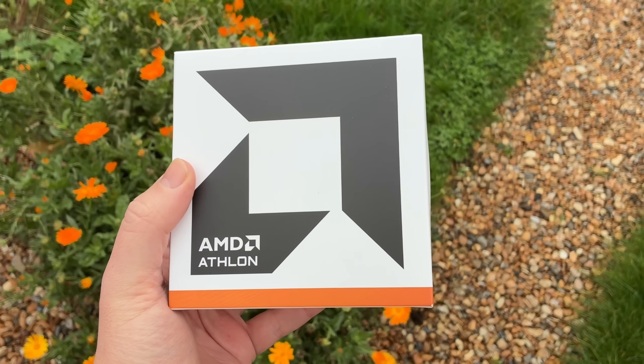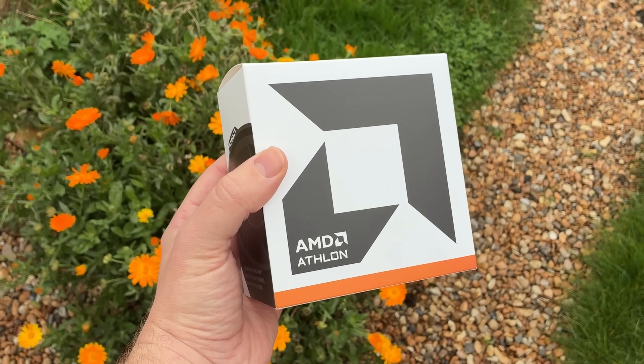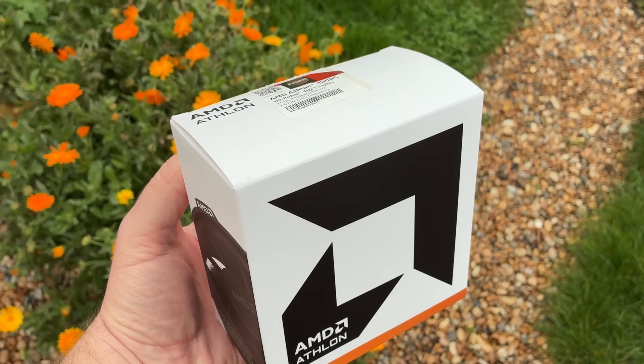Six years later and look what I have here — it's the 3000G, a re-release. That's right, the budget entry-level offering is back, and as much as I'd like to say better than ever, I simply can't.